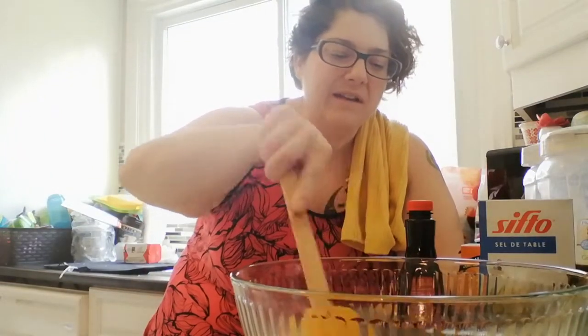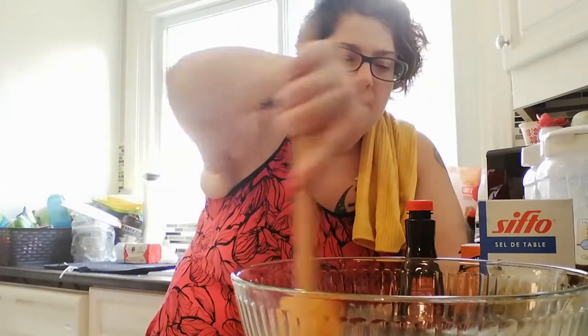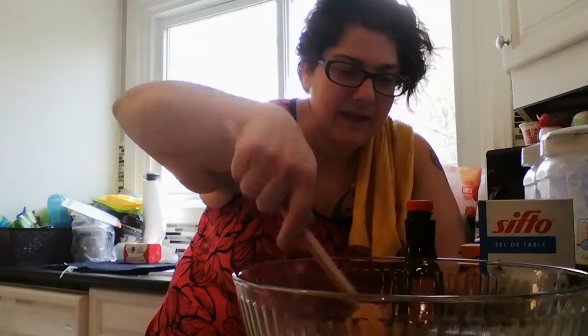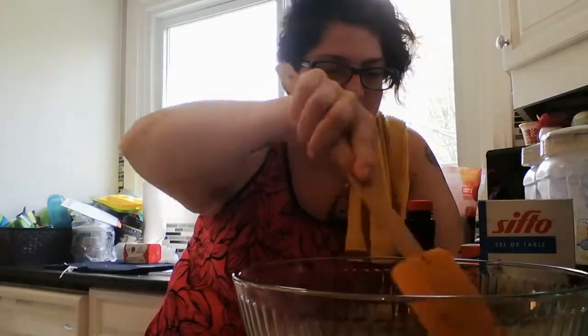Just going to give that a mix. That's my anniversary, everybody — eleven years. I haven't killed it yet.